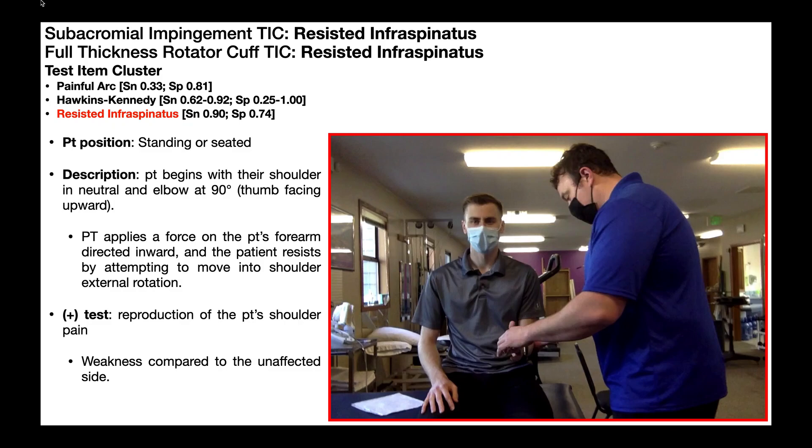Notice it's a part of two test item clusters: one for subacromial impingement syndrome and another for full thickness rotator cuff tear.